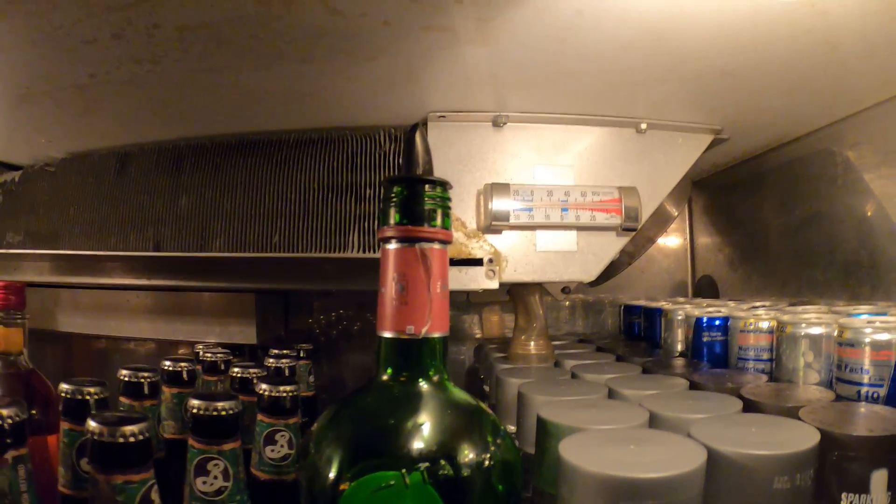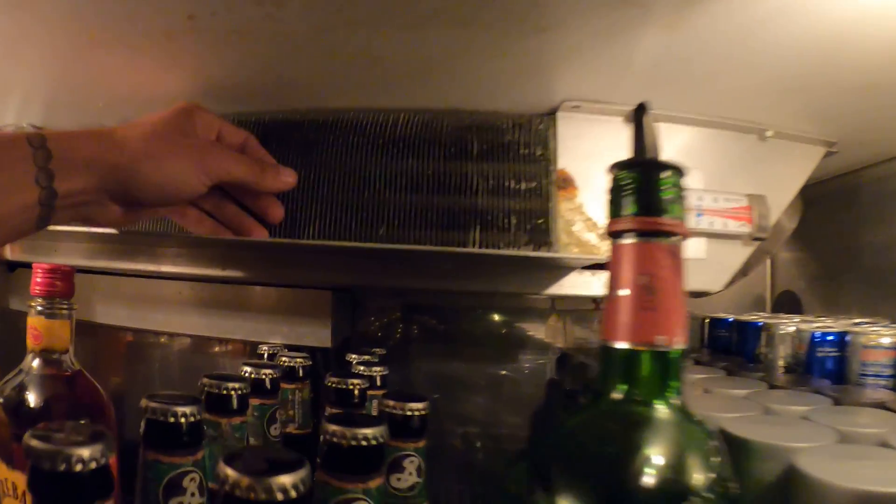On that thermometer we got about 60 degrees, which seems about right. We do have airflow so our fans are running. Here's our thermostat and it's set to about 30 degrees, so we're way off.